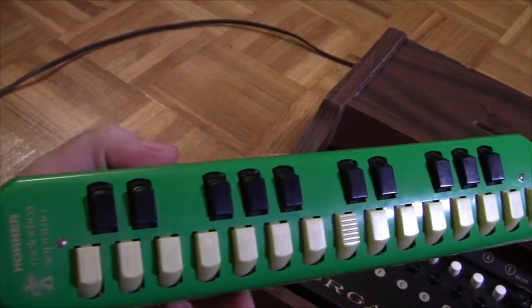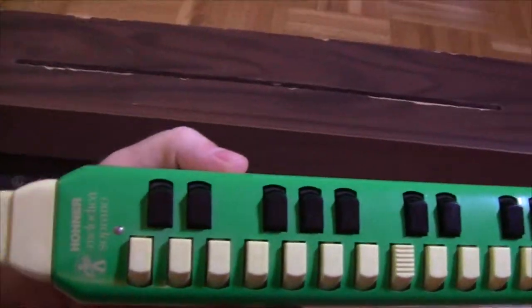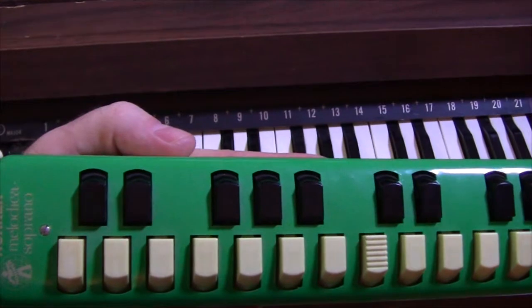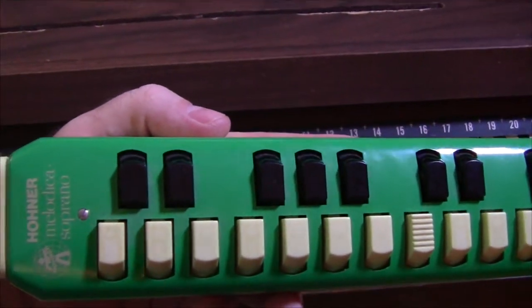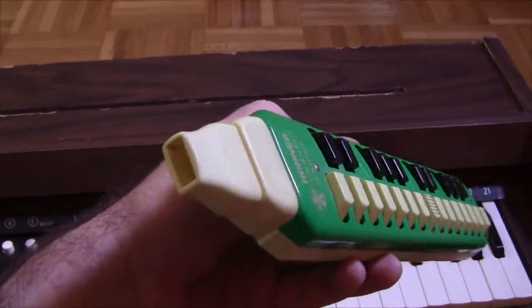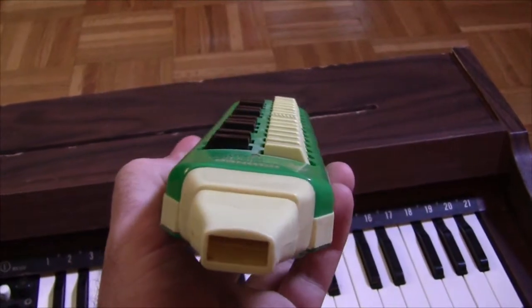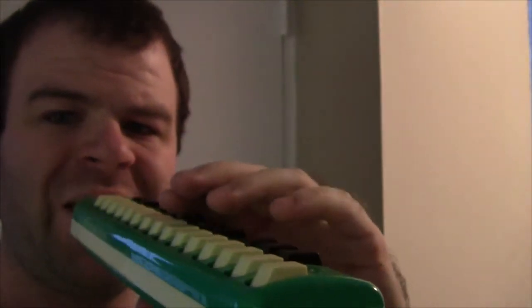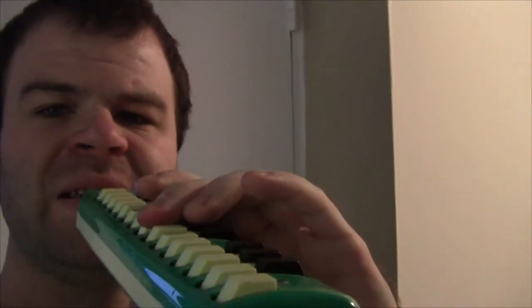This is the Melodica that I was describing. It's similar in that it has a keyboard-type interface where you push down on basically valves which open up air chambers, but on the Melodica you have to blow through it yourself to make it operate. When I blow into it, nothing happens until I push down on one of the buttons here.